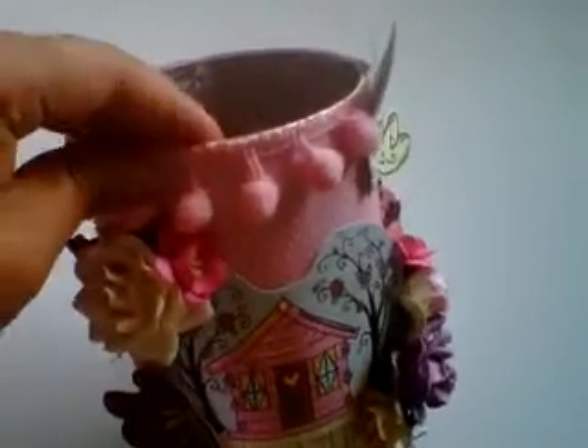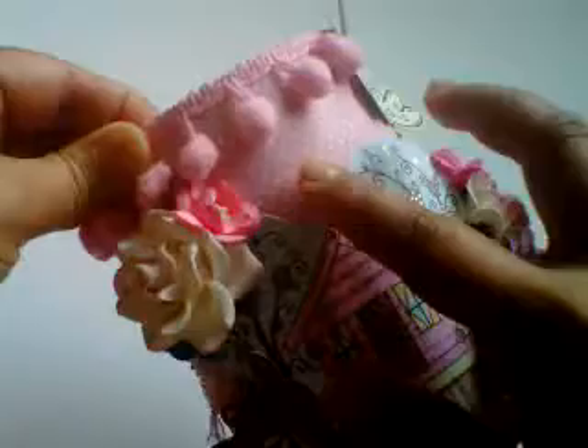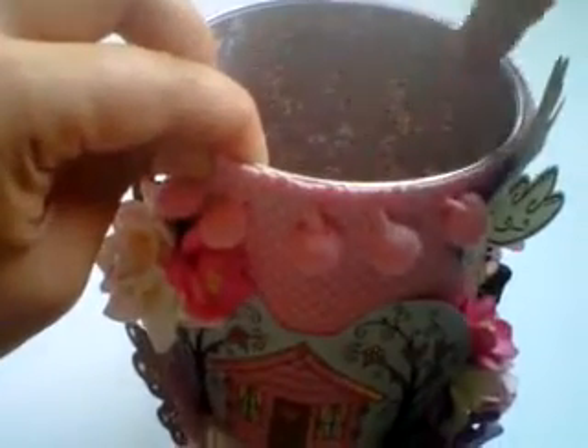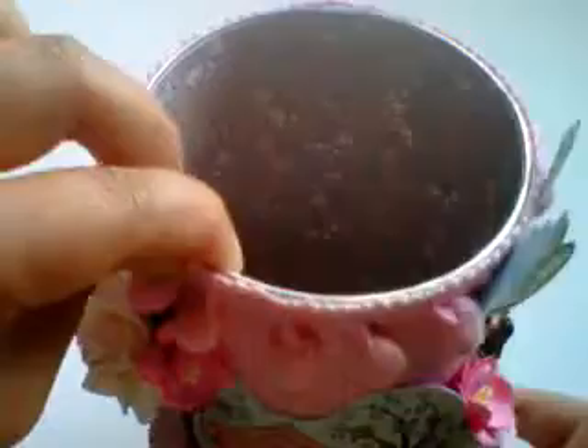I've just taken one sheet of the 12x12 paper — it's beautiful with white polka dots on a baby pink. And the inside I've lined with the reverse of that same paper, so it's got these beautiful shades of pastel coloured butterflies inside.